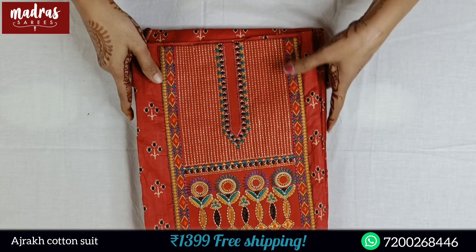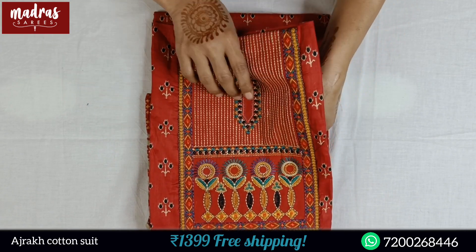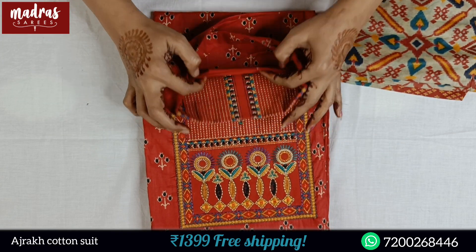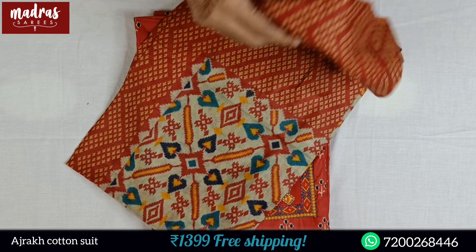Next comes brick red color — beautiful neckline design pattern, colorful. You can see the same pattern. Here comes the bottom for you in pure cotton, full length. A pretty clean front face side.